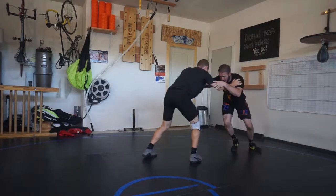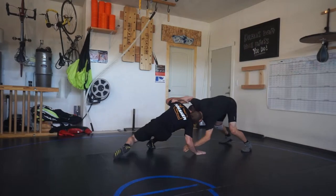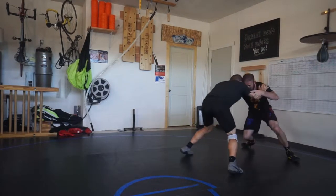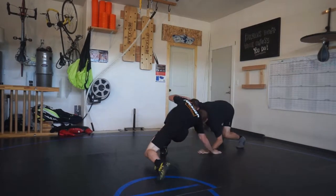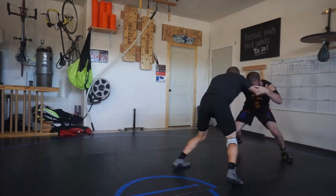Blocking the attack arm is going to stop guys from attacking your legs or locking on your legs at least, and will help you defensively from letting opponents get to your legs. Little level change, feet come back, I block that lead arm / attack arm, my head gets in position - change levels and keep him from shooting on you.